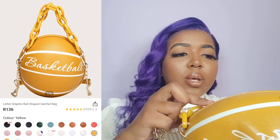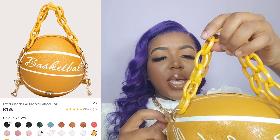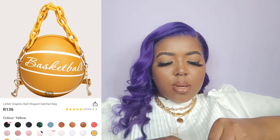You have your little mustard handles here and they are a different color from the rest of the bag. They really did not pack this well.